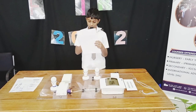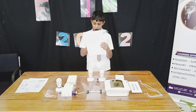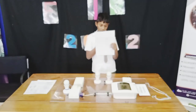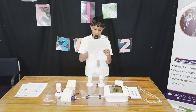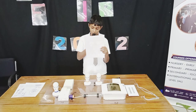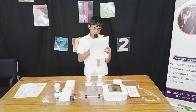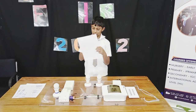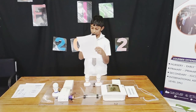Now we move to number three. It is an auto switch for the light that is attached to this project, and you can switch on and off the light using these switches.